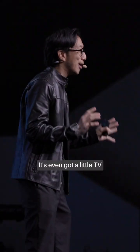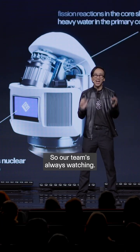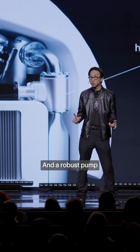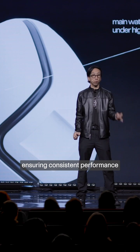It's even got a little TV, so our team's always watching. Hydrogen-enriched heavy water slows fission reactions, and a robust pump drives the system's cooling, ensuring consistent performance.